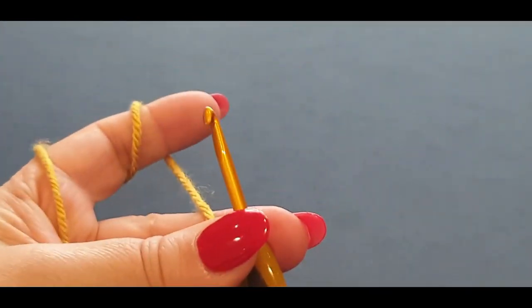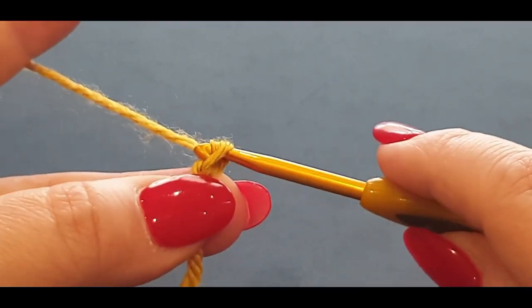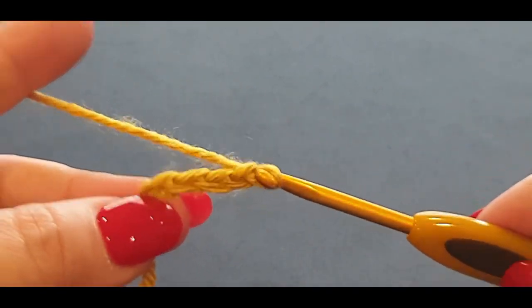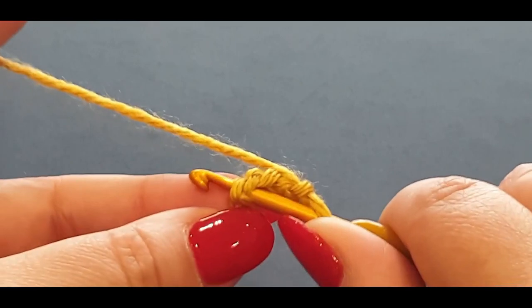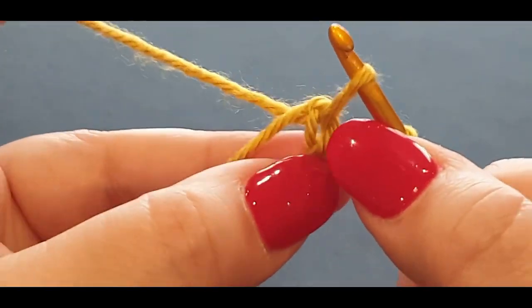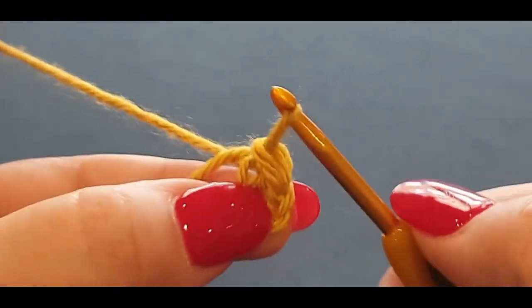We're going to chain four. If you are new to the channel: put your yarn over your hook, pull your loop through — that's chain one. Do one more, two, three, and four. Now take that very first stitch you made, pop your hook in there, pull a loop through holding everything. Make sure you can see that little thread in the center, because that's going to be your center and you'll be popping all your double crochets in there.